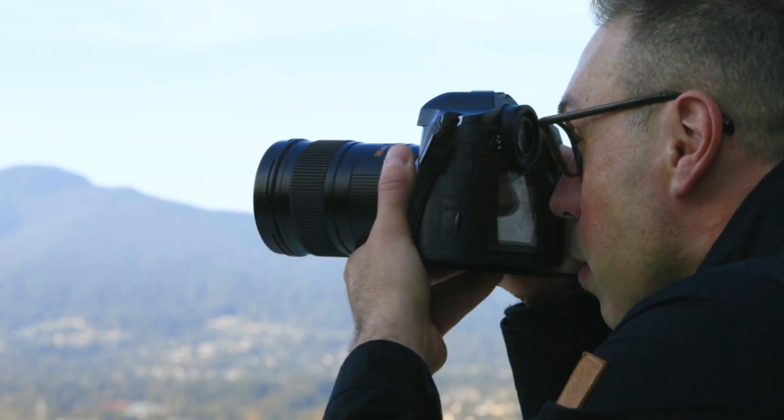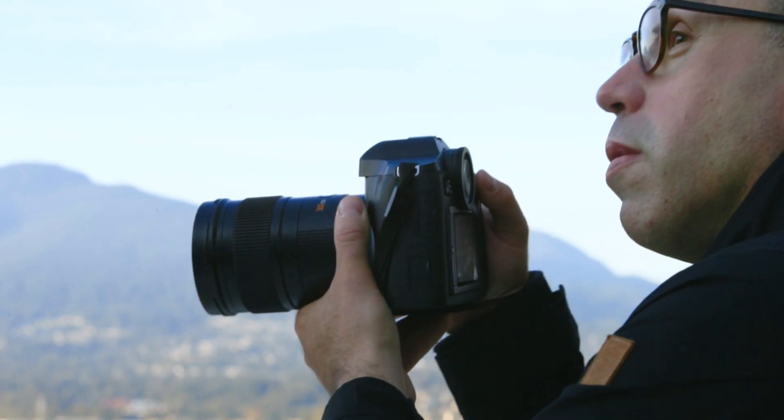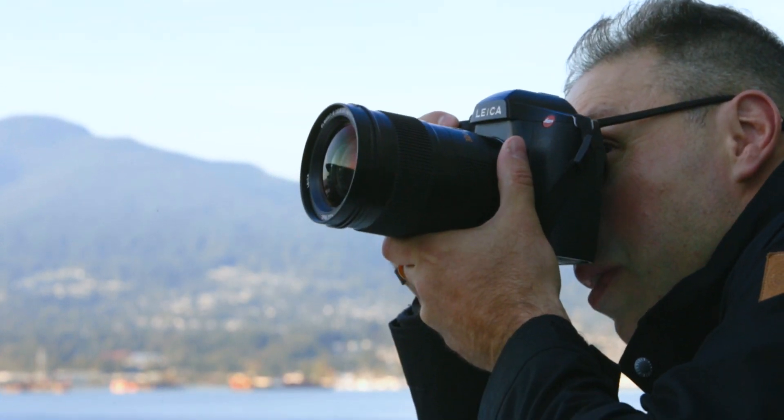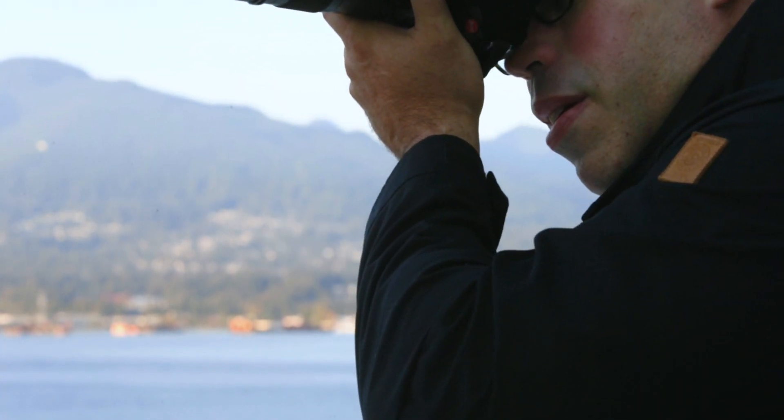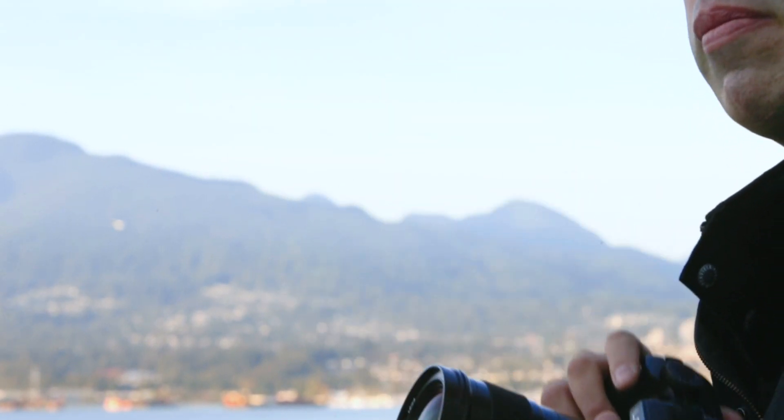I always use manual metering and manual flash settings. If you put things on TTL, as soon as something changes everything else changes, making it difficult to pinpoint what you need. Manual settings give you absolute control and are the best way to learn and improve your photography — to truly understand strobe lighting.